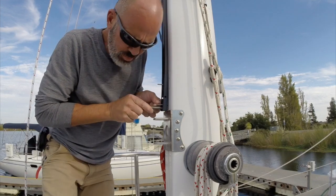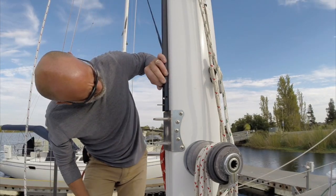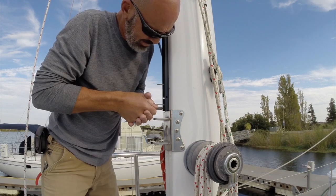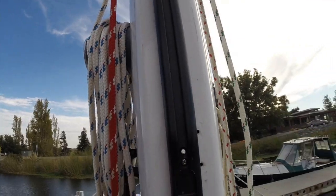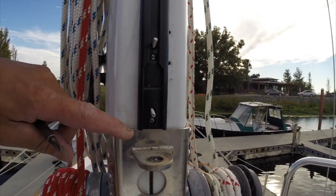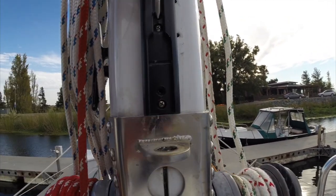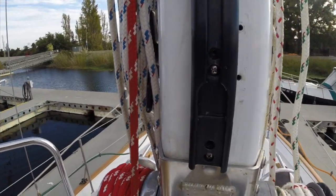Pull this one tight, then install the bottom screw. Tighten them both down — got the two screws in here — then take out the placeholders and install the last two screws.